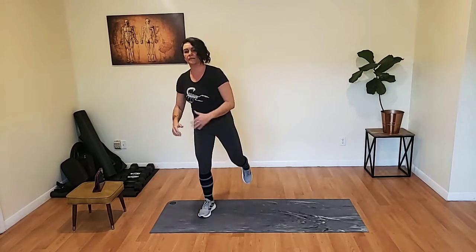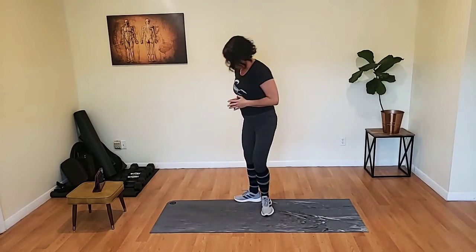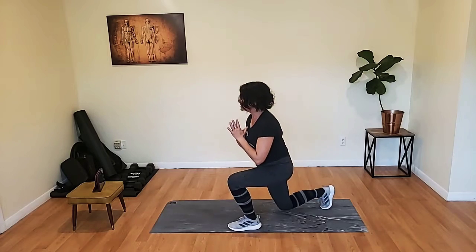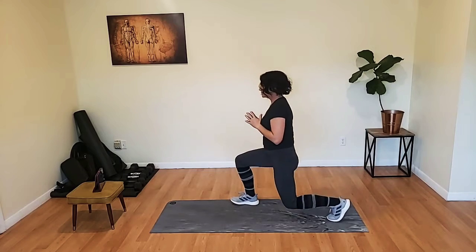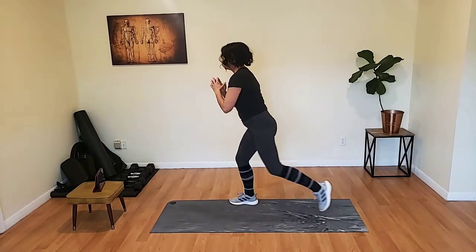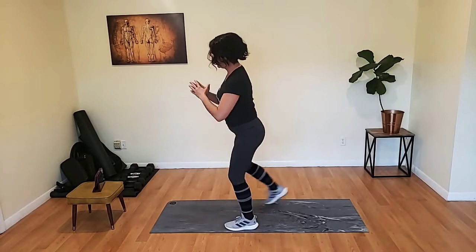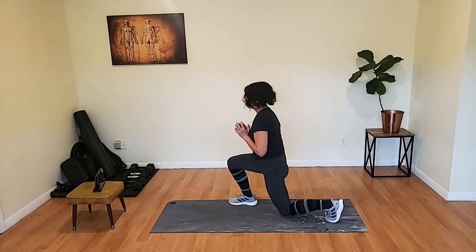Keep the chest up. Don't sacrifice your form because we're mixing exercises. Give me a really good squat, sitting back into it. 90 degrees on the lunge. Chest up, butt back. 10 more seconds.